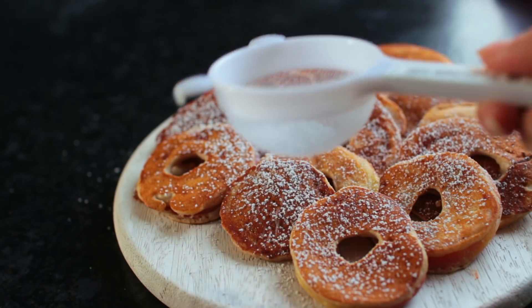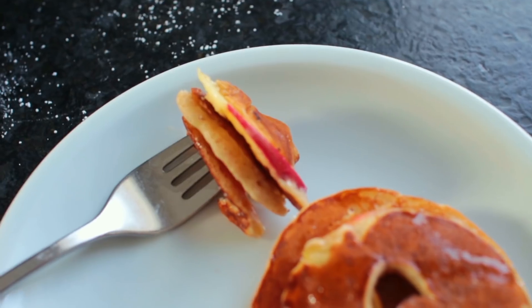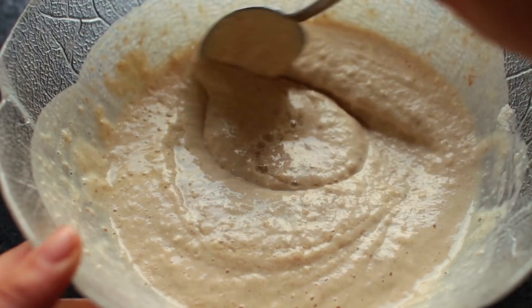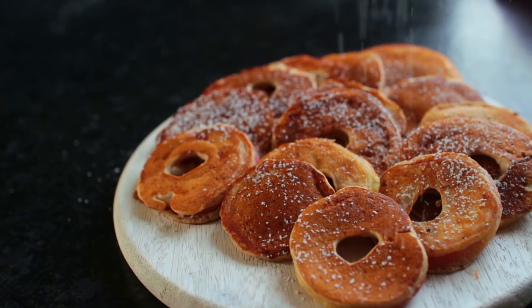In this video I'm going to be sharing with you the recipe for these baked apple pancakes. You guys asked for them, so here it is. They look quite impressive but they're super simple and easy to make.